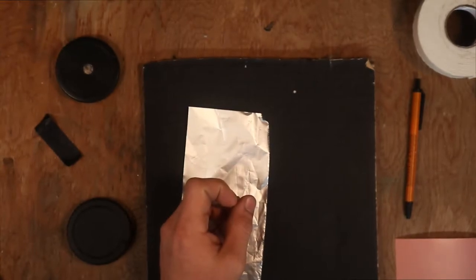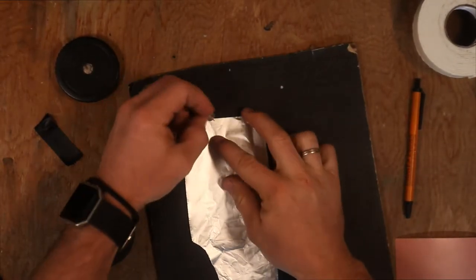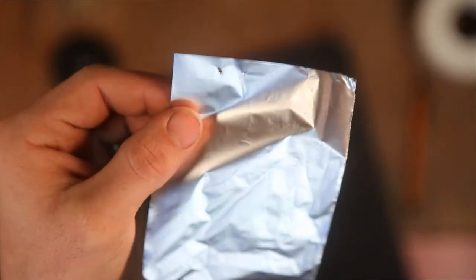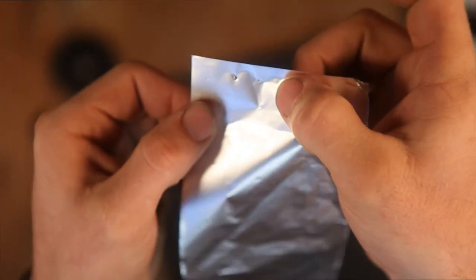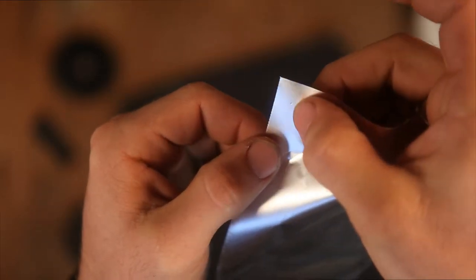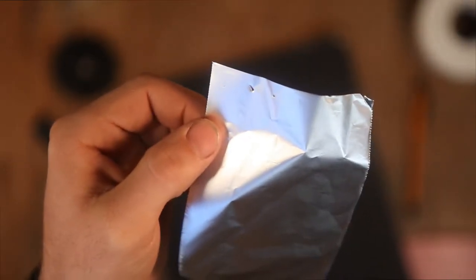Taking and just pushing the pin through all the way is going to give you a very large opening — you're going to have a lot of light coming in. Yeah, you can actually even see that it's so big you can actually see that hole, whereas the hole I made you can't even see on camera. But believe me, if you put it on a cap and bring it out in the sunlight you definitely get an image through it.